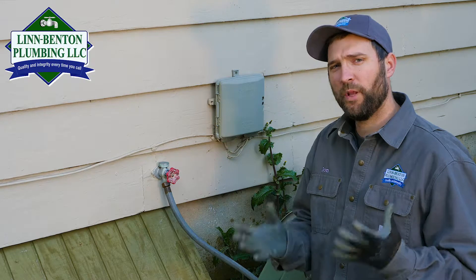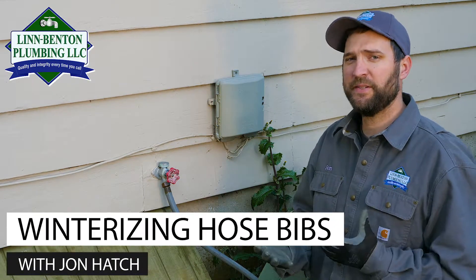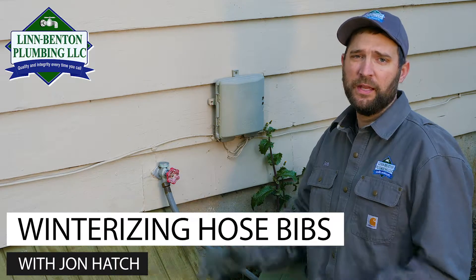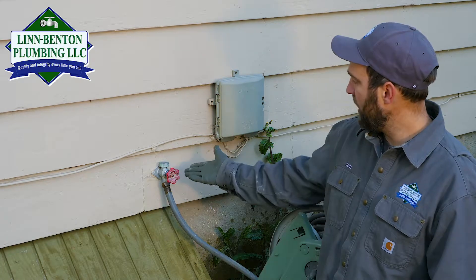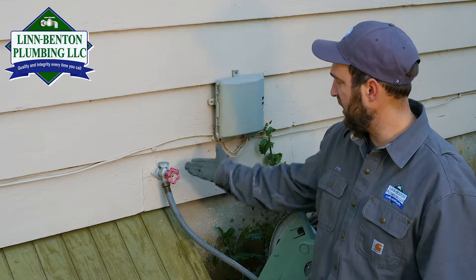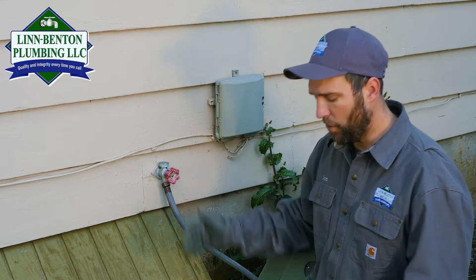The next thing I want to talk about for winterizing today is hose bibs. Hose bibs are faucets that are attached to your house that you attach a hose to. Here we have a hose bib — this particular one is a frost-free hose bib, so it shuts off back into the wall.